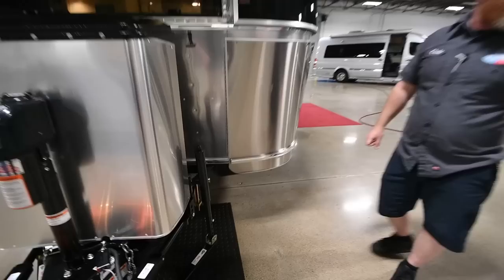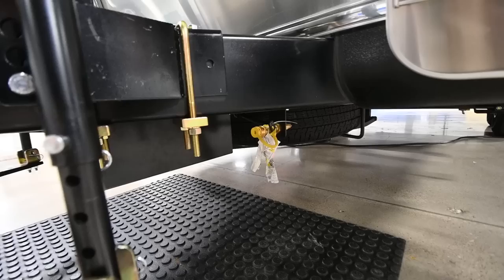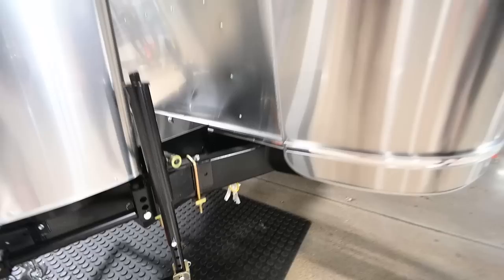On the other side of the battery box, you'll find an external propane port that feeds off the onboard tanks. It's a low-pressure service and you can use it to run a little camping stove or maybe a little space heater.